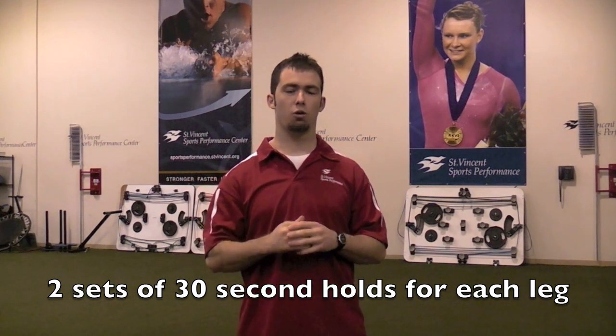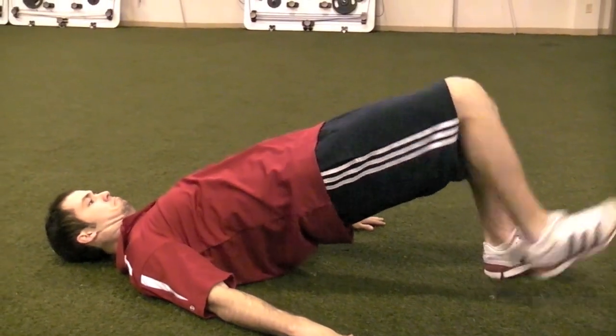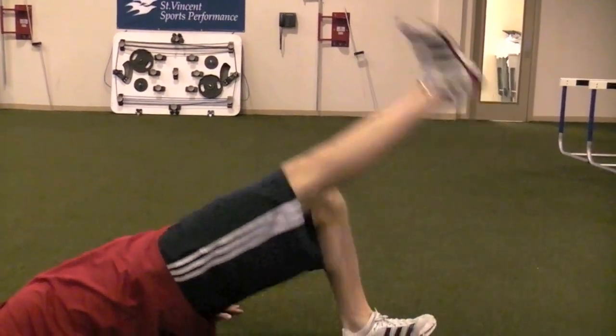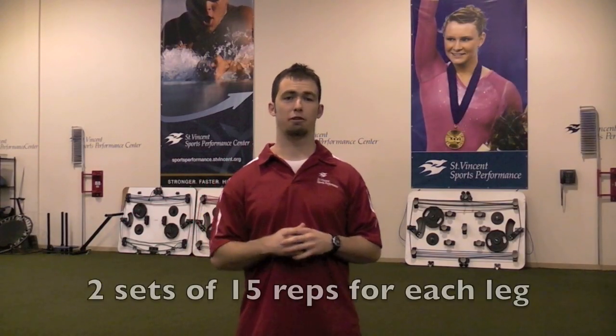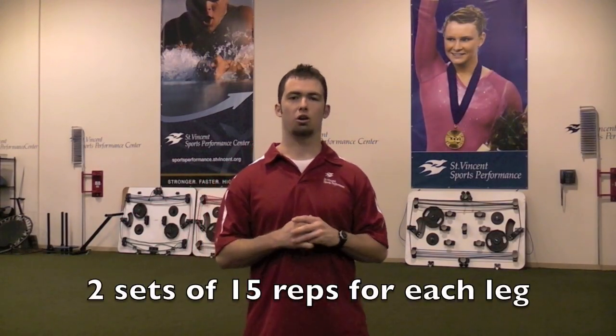For this intermediate progression, we're going to do two sets of 30-second holds for the right and the left leg. With the advanced progression, we're going to start in a glute bridge hold and then go to a single leg chop. When in the single leg chop, make sure to keep the knee completely extended with no knee flexion. Raise that leg up and down for 15 reps per leg, two sets to finish off the advanced progression.